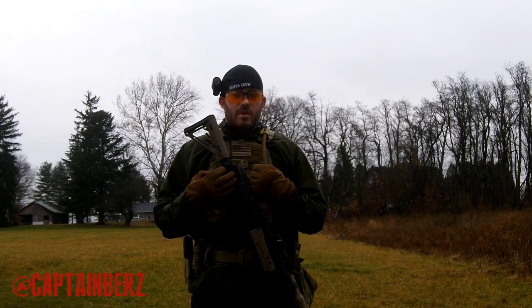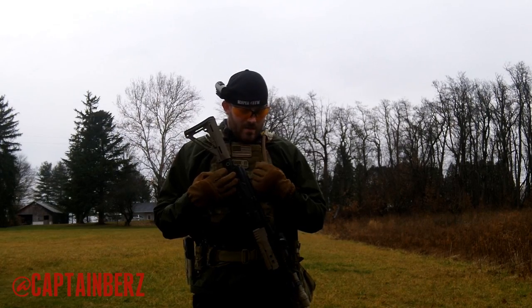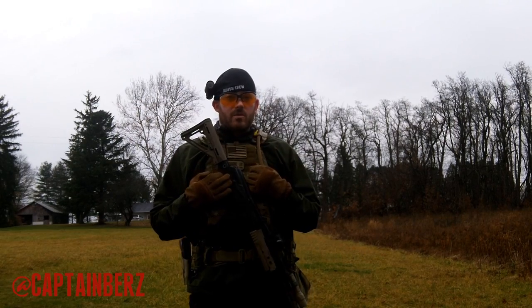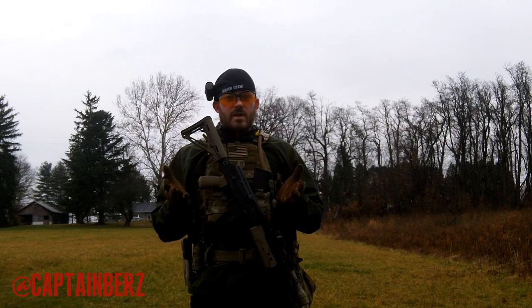What's going on guys? This is Burz. We've got a video here for you today talking about how I run my plate carrier. I had some inquiries about this, so I figured making a video was easier. Making a video is a lot easier than responding to 5 to 10 personal messages.